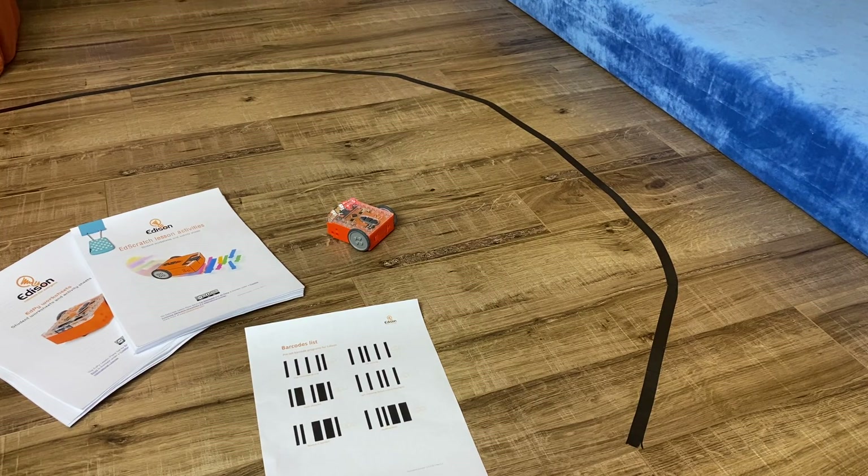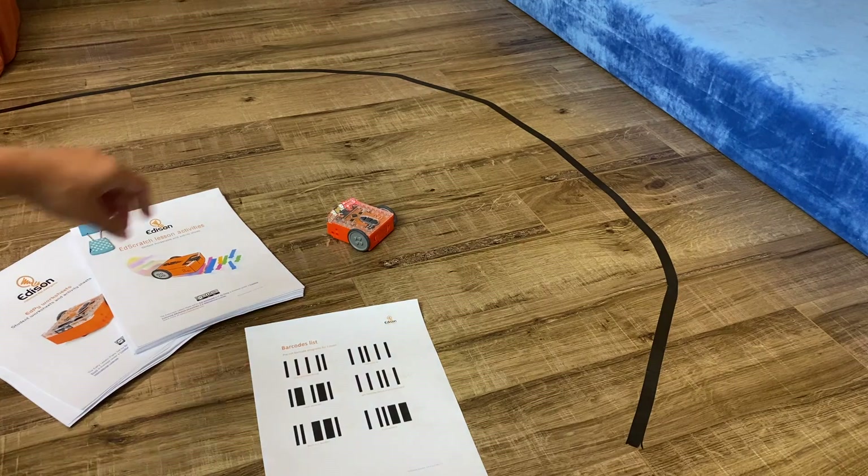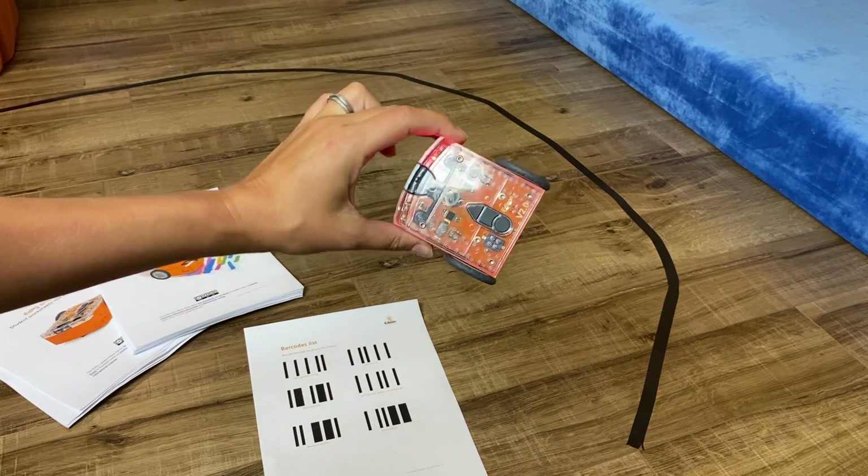Hi guys, it's Kate at TeacherKidsCode. Today I'm going to be reviewing the Edison coding robot.